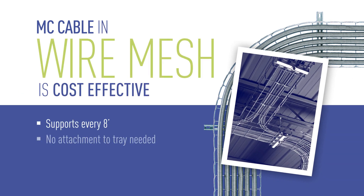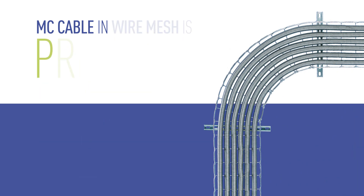With wire mesh, fewer supports are needed and multiple cables can be pulled into the system at the same time. It's a real time-saver.